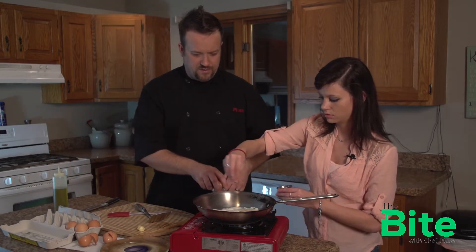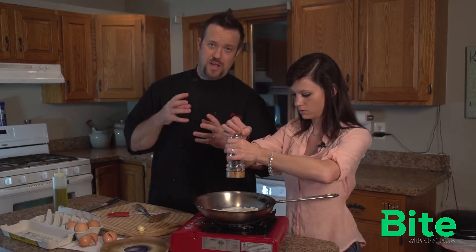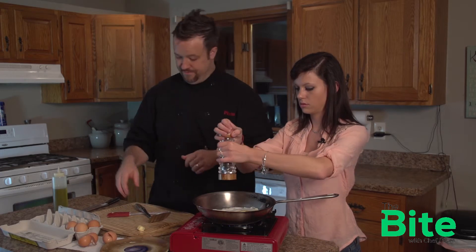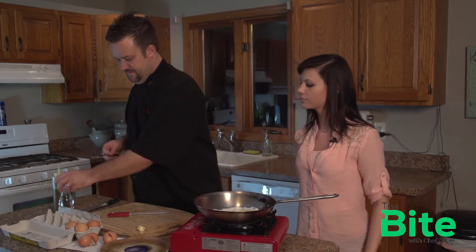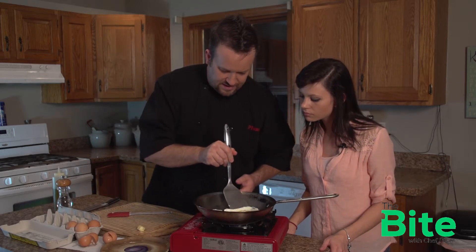And get some black pepper on there too. If you didn't want to have the black flakes in your egg and you're caring about keeping it looking clean, you can use white pepper. Just remember, white pepper is a little bit stronger, so go easy on it. Those eggs are working pretty good in there — we're not sticking too bad.